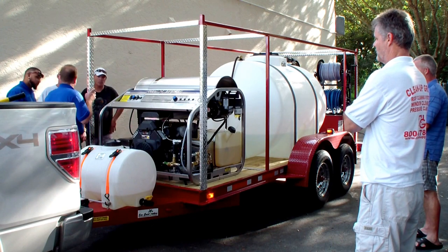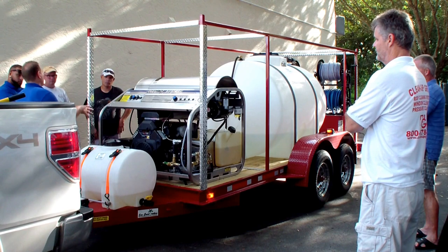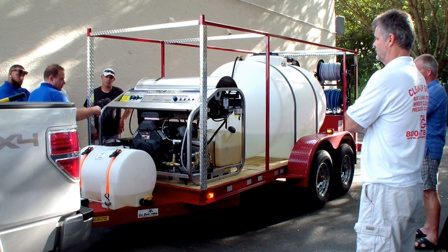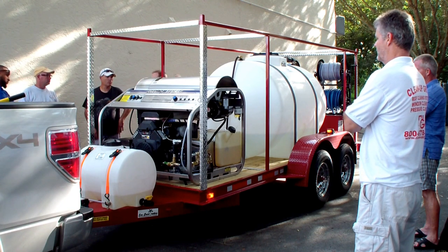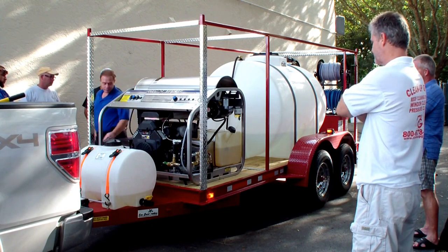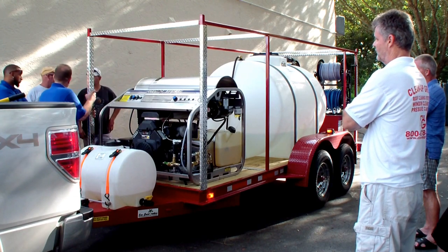The white tank is an antifreeze tank or winterizing tank. If you ever go up north with a job — Pennsylvania or anywhere — it allows antifreeze to get into the pump and winterize it. It can be used as a chemical injector, but it's going to inject the chemical into the pump, and when you shut the gun off, it's going to bypass back into your tank. So we'd rather have a bypass than a chemical injector. The antifreeze tank is really just for winterizing the pump — it's never going to see antifreeze otherwise.